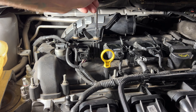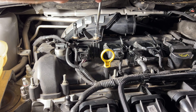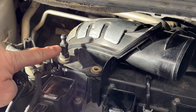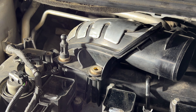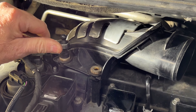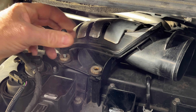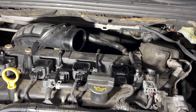Next go ahead and undo this eight millimeter bolt here. Next you're going to take a twelve millimeter wrench — we're going to get on this little tab for our engine cover and go ahead and untwist that off. Just be careful because these do break over time since it's plastic, so go ahead and loosen that up. Once you get it broken free you should be able to just pull this off by hand.